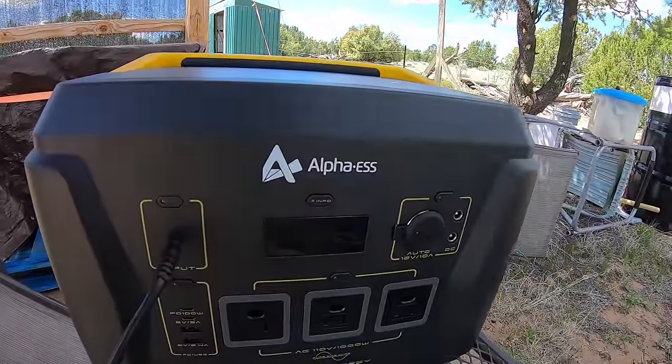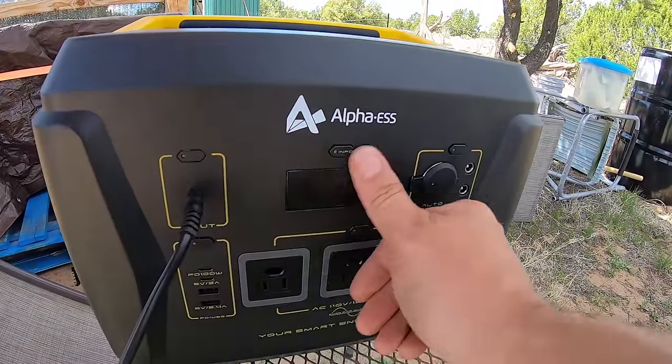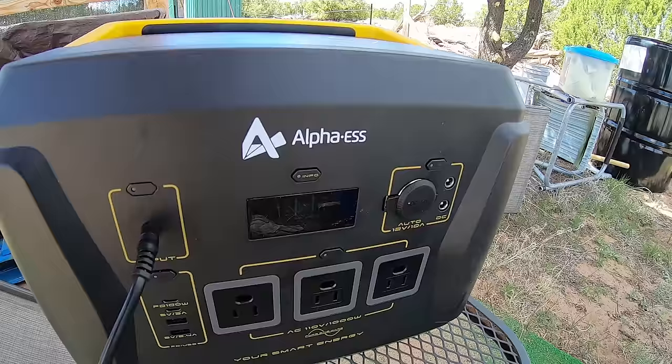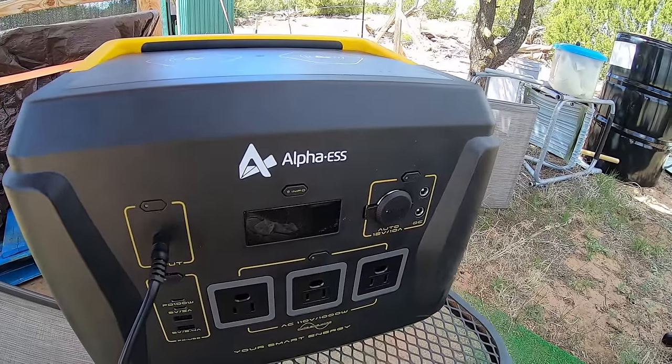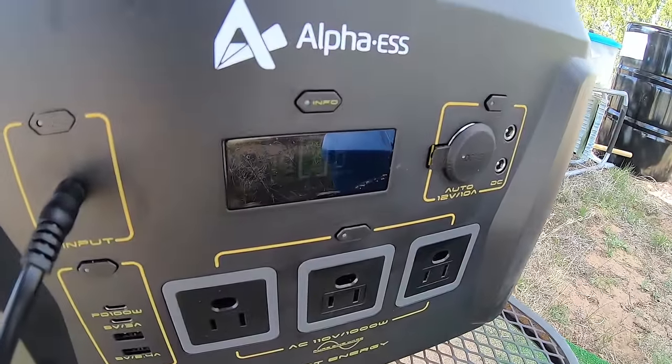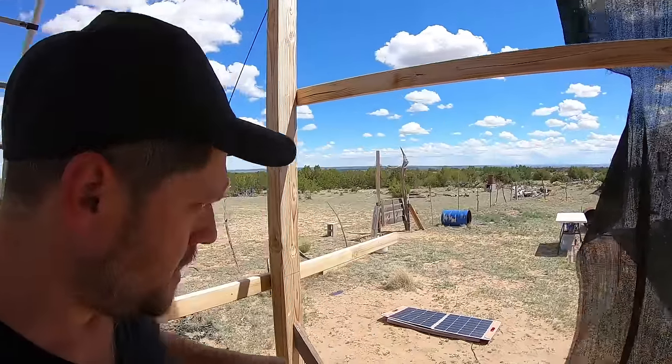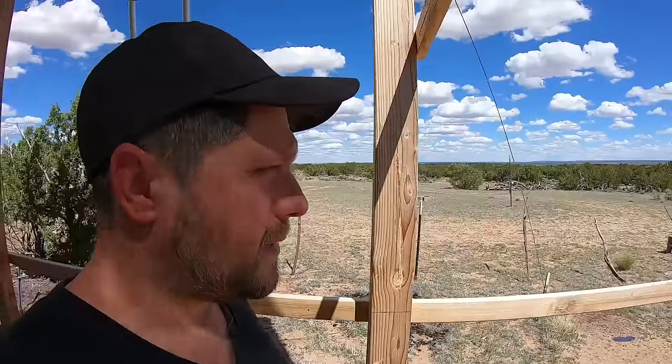She left later than she thought she was going to. It is the next day and I've still got this charging — it's charging at 79 watts right at the moment, but the clouds keep covering up the sun. It's at 90 percent, which is nice, so she'll have plenty of power. Very cool beans.